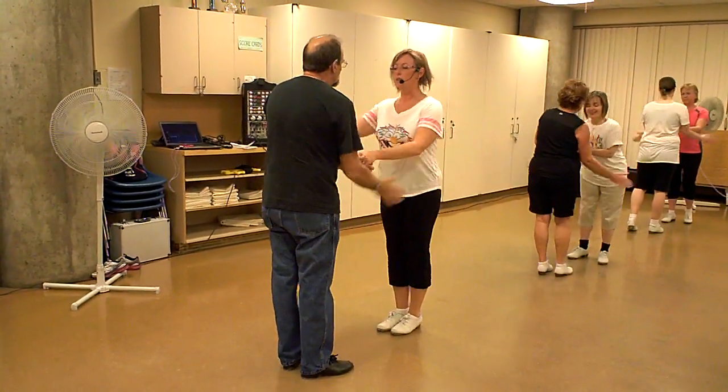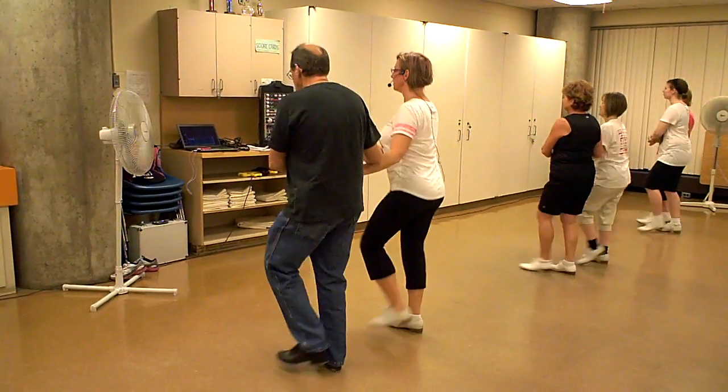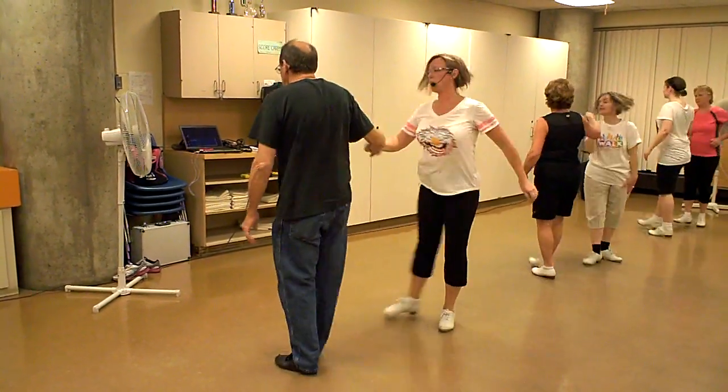Slap right. Down, down, up, up, up. Down, down, stomp double. Stomp double with a turn. Double over double.